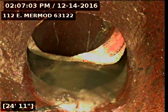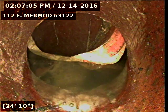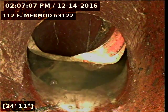Today's date is December 14th, 2016. I'm at 112 East Marmont, televising a sanitary sewer line from the 6-inch clean-out in front of the house.